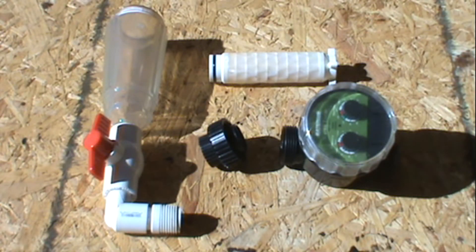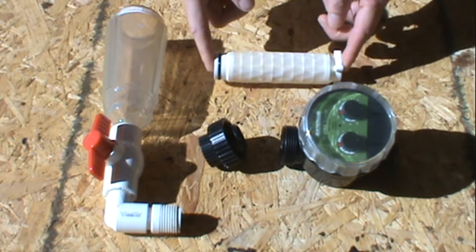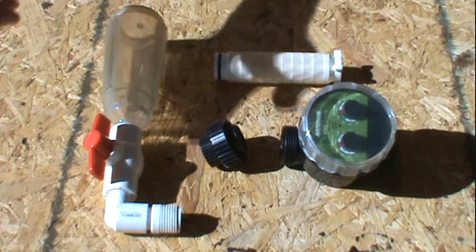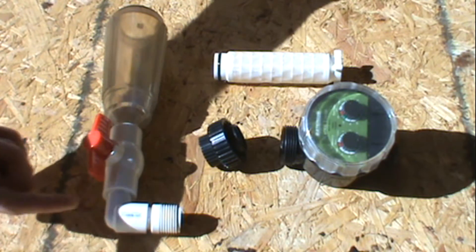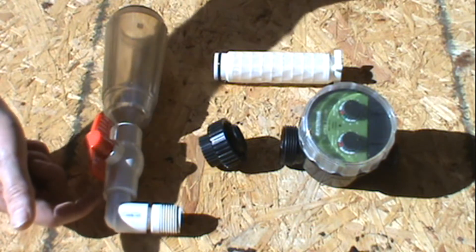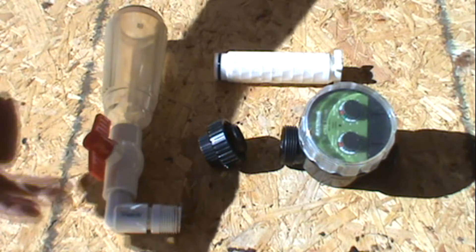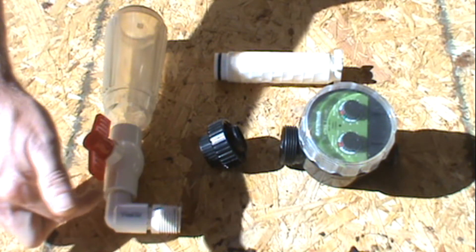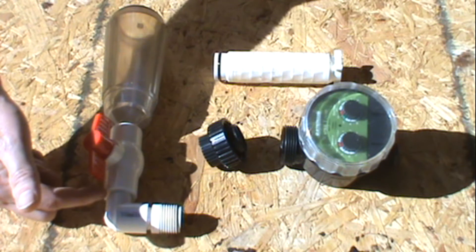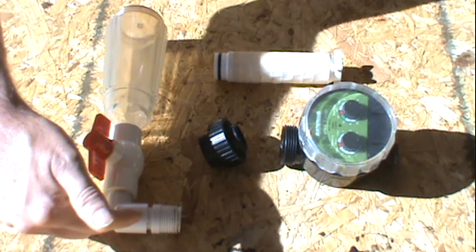What I did is I took the manual back flush water sediment filter off, just like you would if you were going to put a brand new filter in it. Then I went down to the local hardware store and got a half inch male elbow — because that's what this thread was; different units have different sizes, so just make sure you know what thread size you need — and a half inch male to half inch female elbow.